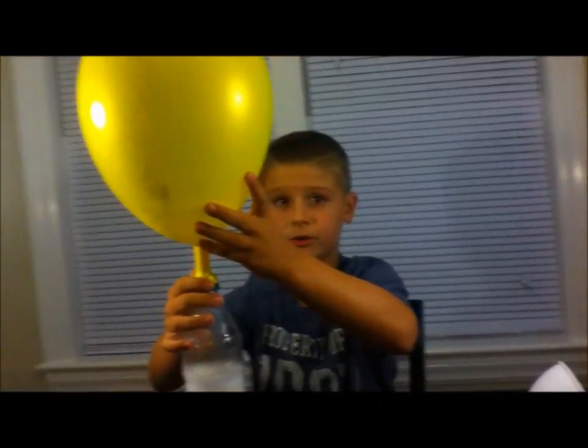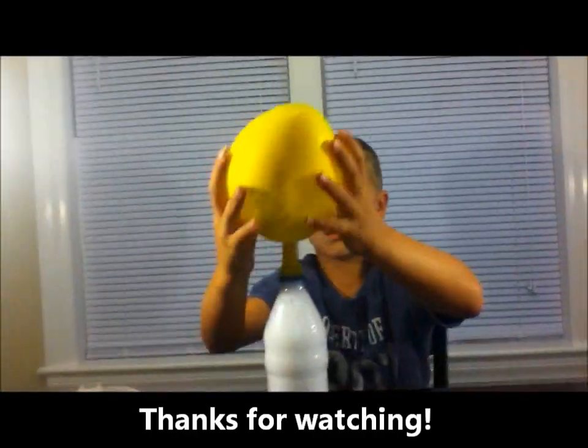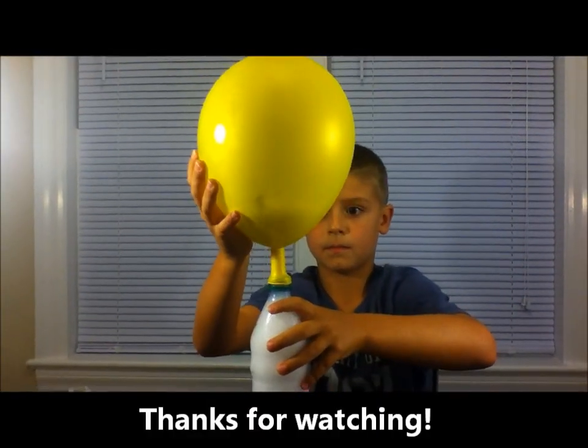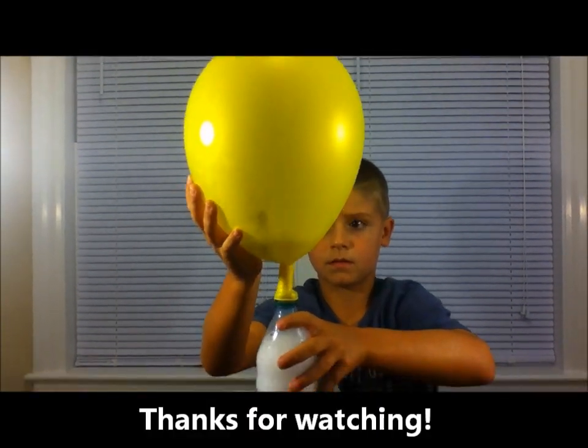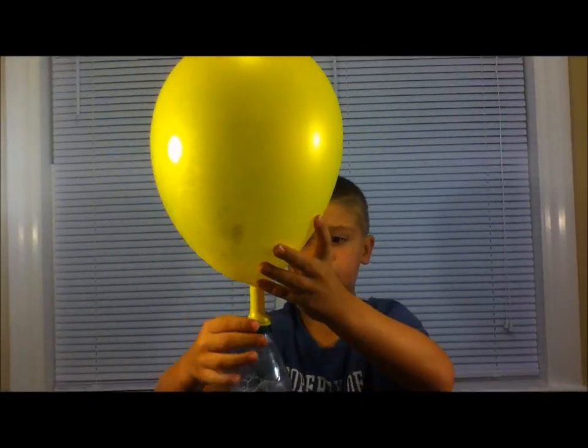There you have your balloon blow up. Let's go! Bye!